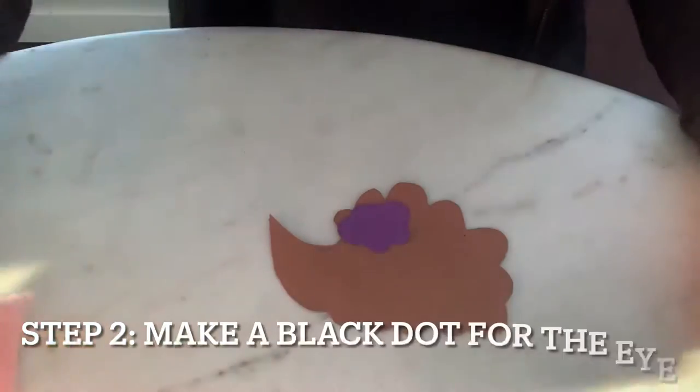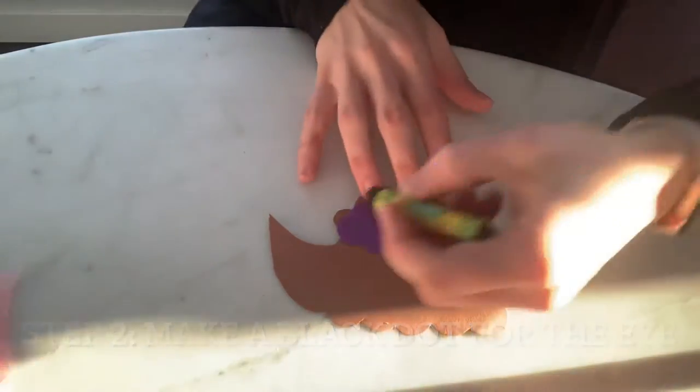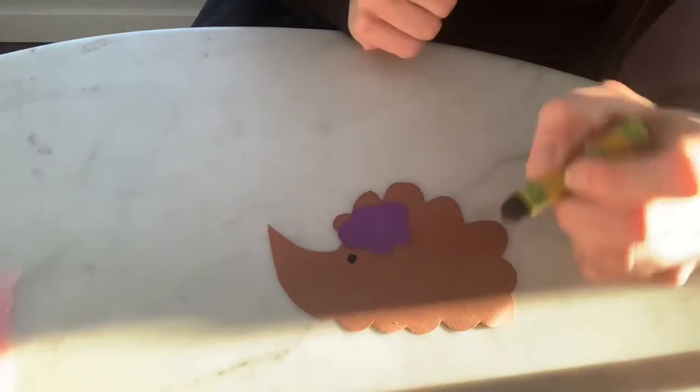Then we're going to make an eye — step two — just like a little circle for the eye.